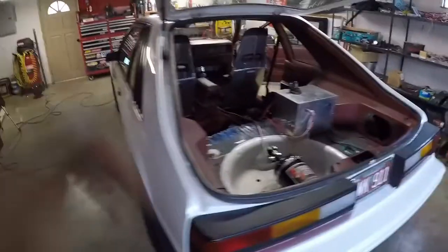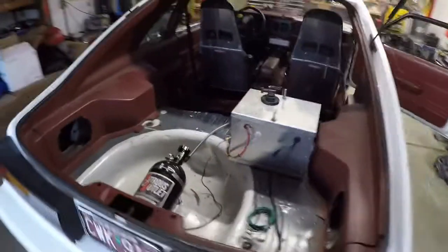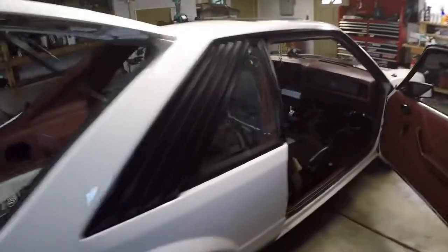What's going on everyone? We are back. Just kind of showing you guys a little preview of the nitrous setup I got going on.